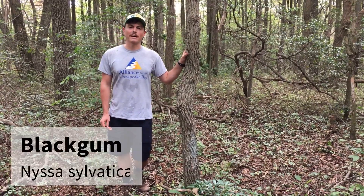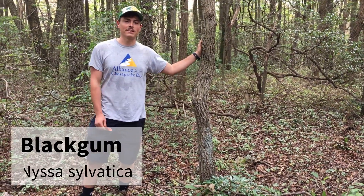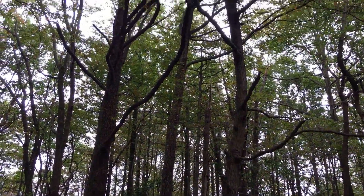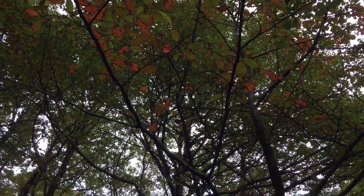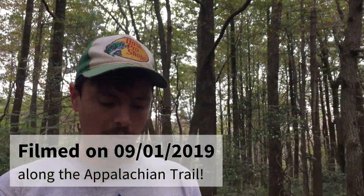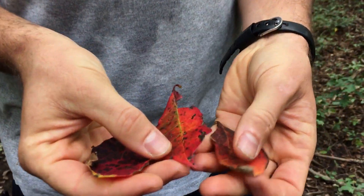Here we have Nyssa sylvatica, black gum. The reason we're doing this this month is because it's the first day of September and as you can see it's already changing colors. This is one of the first signs of fall to me — when the black gum changes, it turns this kind of pinkish-orange color pretty early in the autumn. We're here in central Pennsylvania on the first day of September and we already have a bunch of leaves littering the ground.